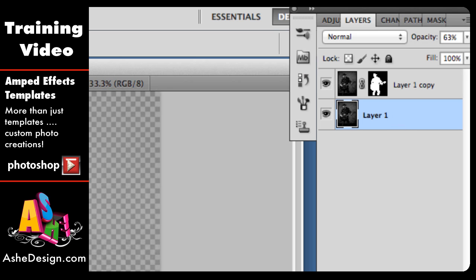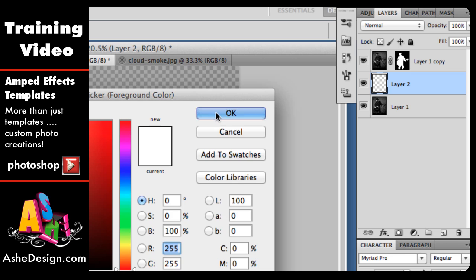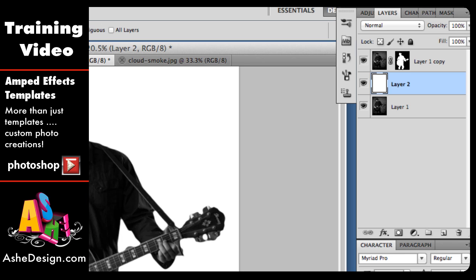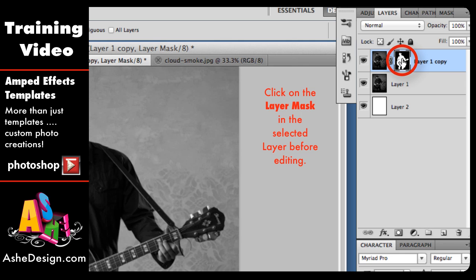Now add a new layer — at the bottom of the Layers palette there's a small square with the corner turned up; click that to add a new layer. Make sure you have white selected, get your Paint Bucket, and paint that layer white. Make sure the white layer is on the bottom, then the layer at 60% opacity above it, and then the top layer that has the mask. When you're on the mask layer, click on the mask itself rather than the image — it's important to make sure you're clicked on the layer mask.